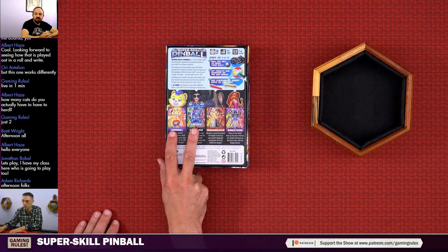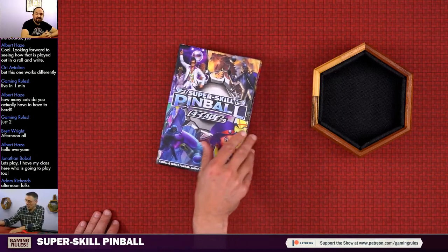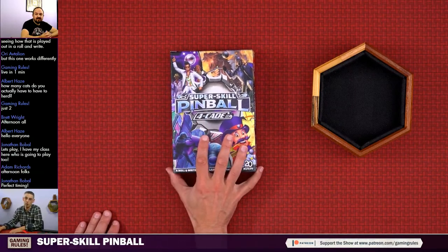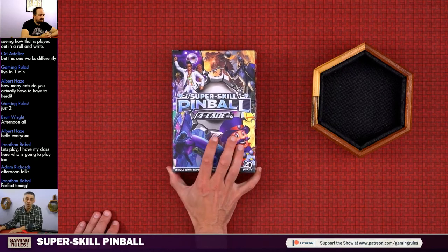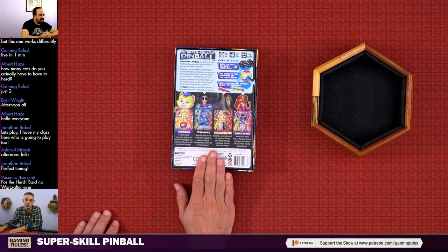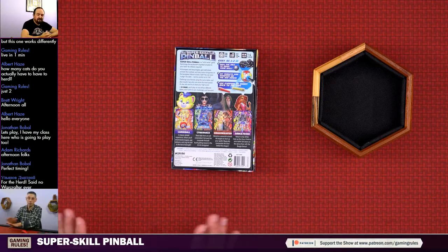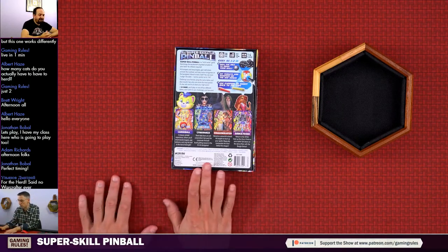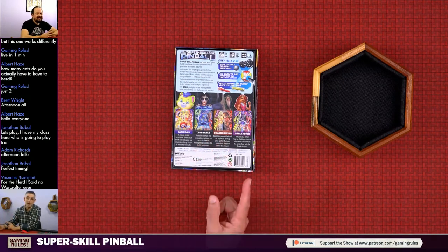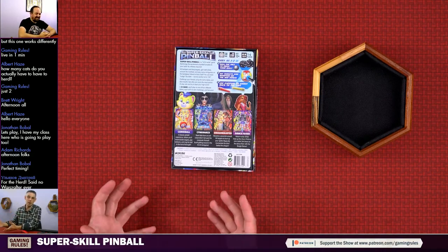This is not a sponsored video, however I am going to be doing a sponsored video for this game - a proper tutorial and playthrough at the start of October. We're going to be playing on the Dragon Slayer pinball table and it's going to be me and Jeff Engelstein, who's the designer of the game. Right now this is me and Rick and we're going to learn how to play the game from the rulebook - I haven't actually read it yet.